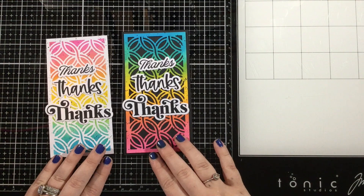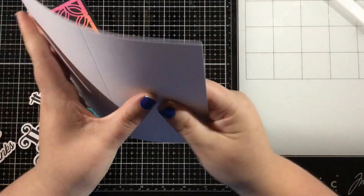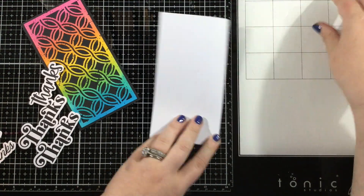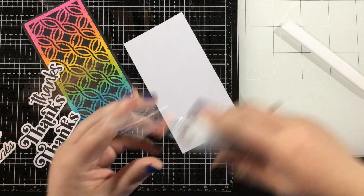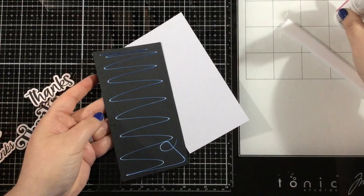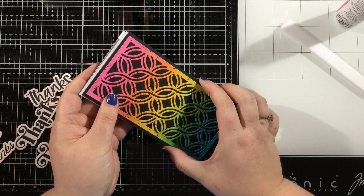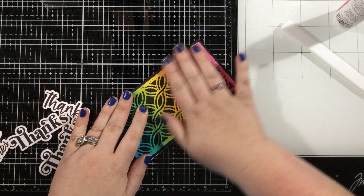I'm going to stack these small to large right on top of my card fronts. I created two card bases that are 3 by 6 inches. My actual die cut panel — the one that is how it's intended to be used — I glued onto some black cardstock. I love the way those colors pop against the black.